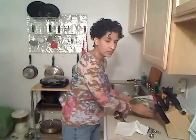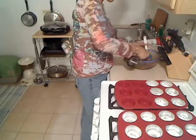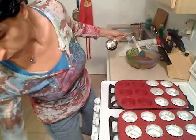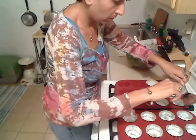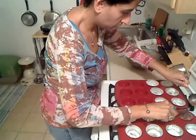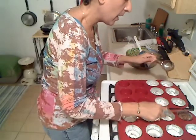Now I'm going to blend it. I'll turn off the recording and be back once this is blended. Okay, I am back. Here's my batter. I'm going to go ahead and start filling up my little muffin tins. It's going to be about a quarter cup per muffin tin.